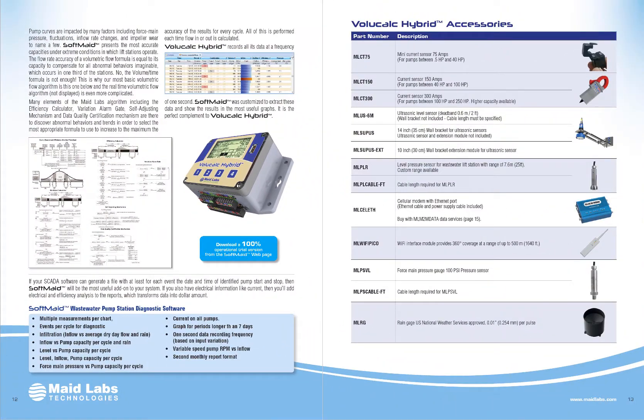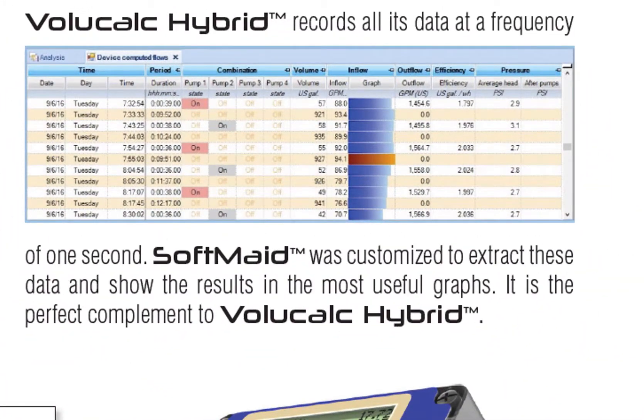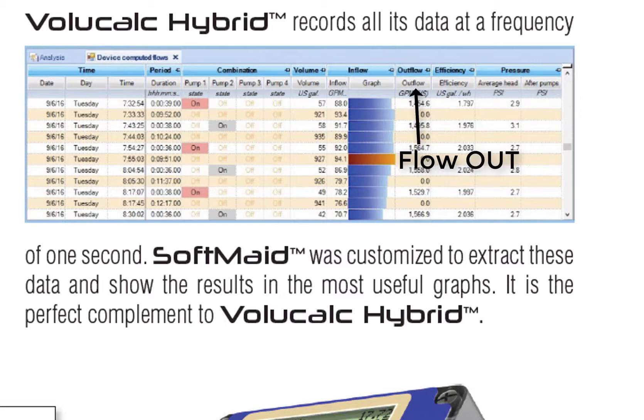The VoliCalc Hybrid records everything every second. It calculates flow in and flow out at each cycle. When something abnormal is going on, you can go back to review what was happening at each cycle — what was calculated in, what was calculated out, and whether there were any events that were too short to be normal. That's the kind of information you get using the software.